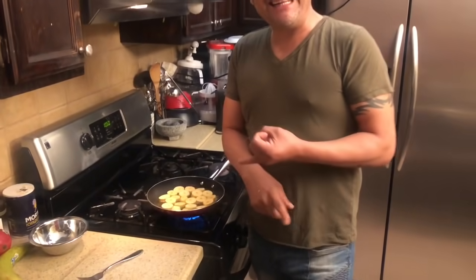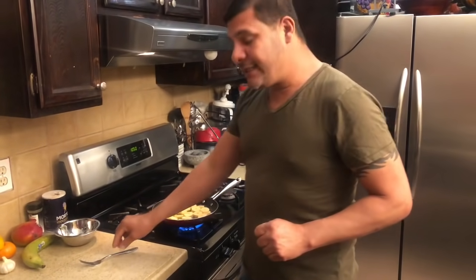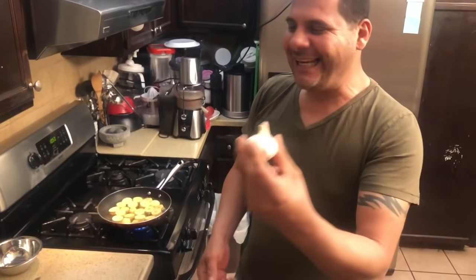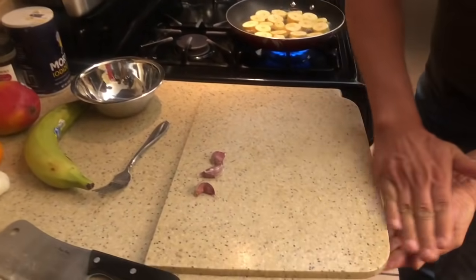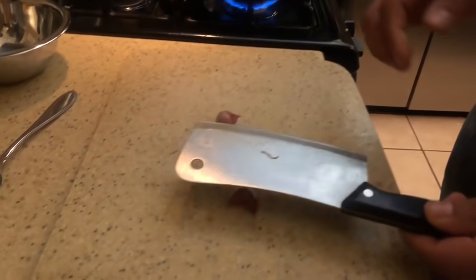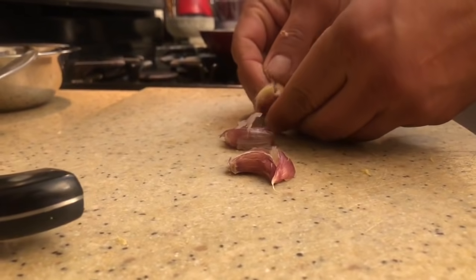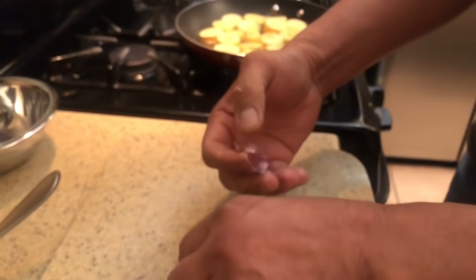While the plantains are frying, let's prepare the garlic. El ajito — the garlic. This cannot be missing in the kitchen. Fresh garlic, for the flavor. It has a wonderful flavor. We peel the garlic. A lot of people tell me it's difficult or annoying to peel garlic. Look, Jesse, how easy it is to peel the garlic.